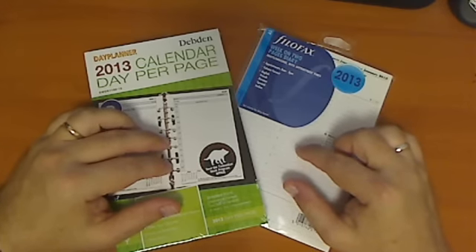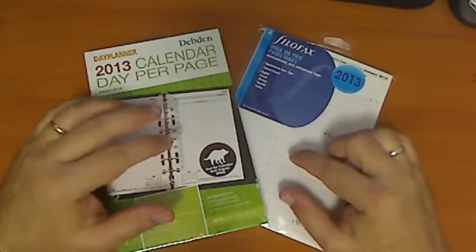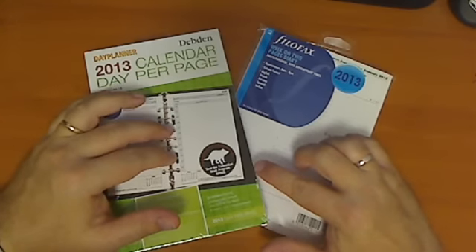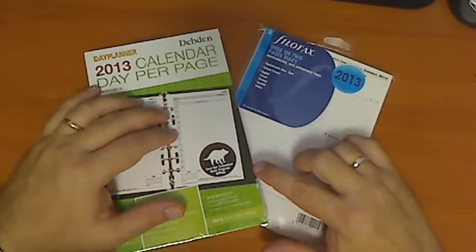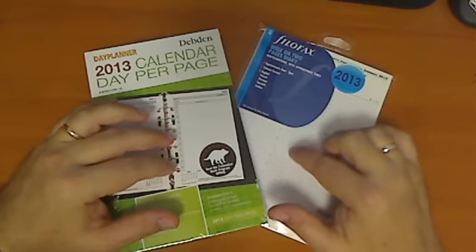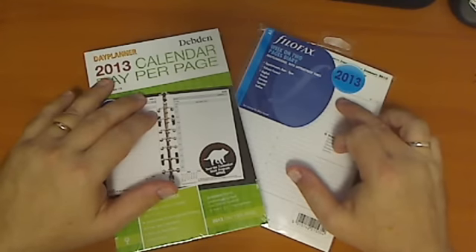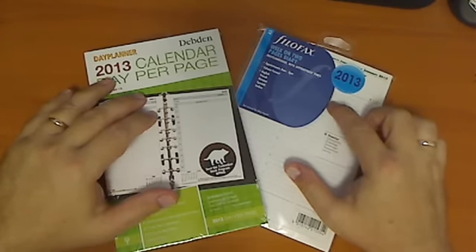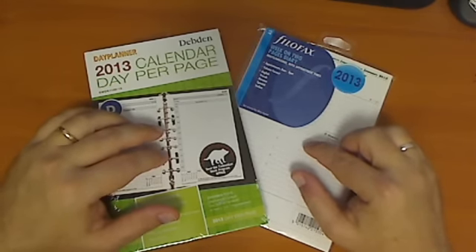I'm recording this video in April 2013, and if you're like me, you usually buy your pre-printed inserts in September to December of the previous year, ready for the new year. Around April, especially where I live, a lot of the inserts are going out — these are the 2013 inserts — and a lot of people are not buying them anymore, so you can get some really great reduced-price bargains.